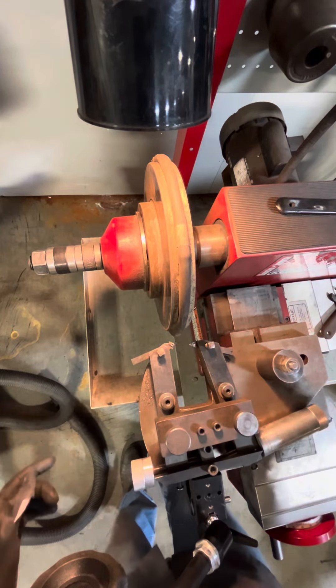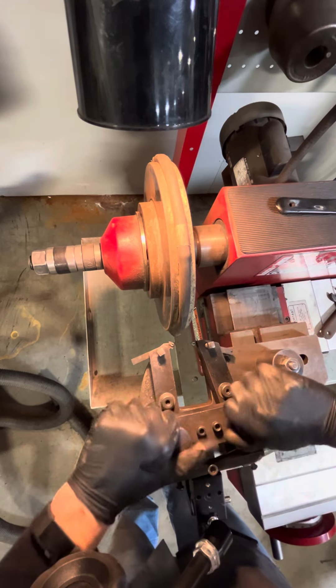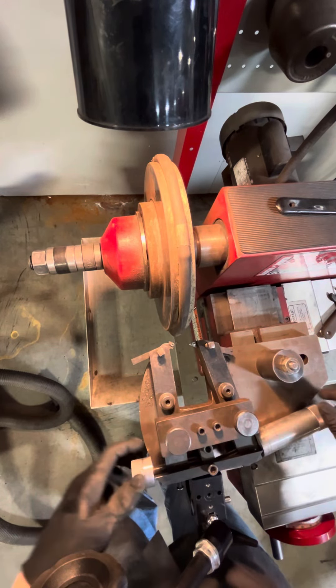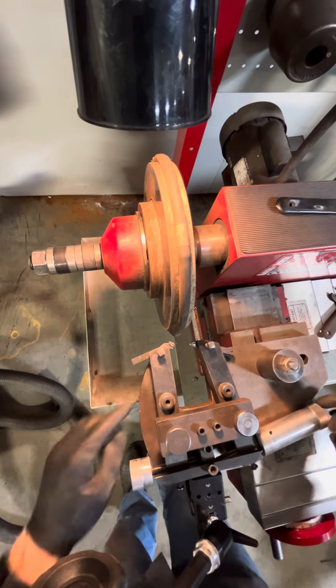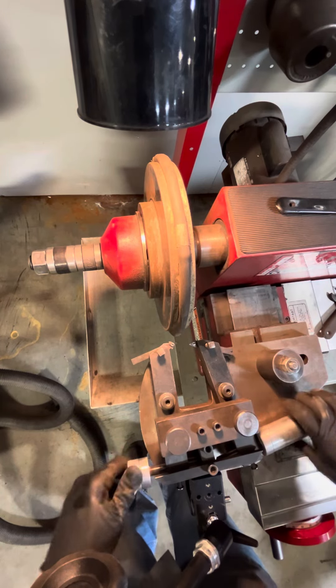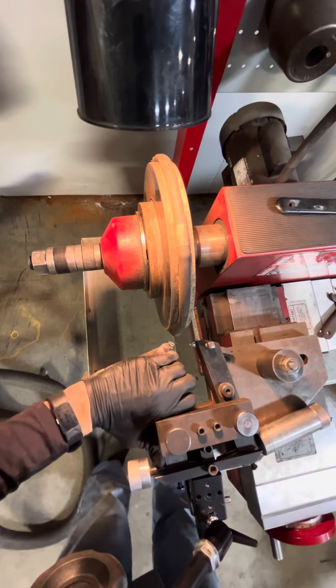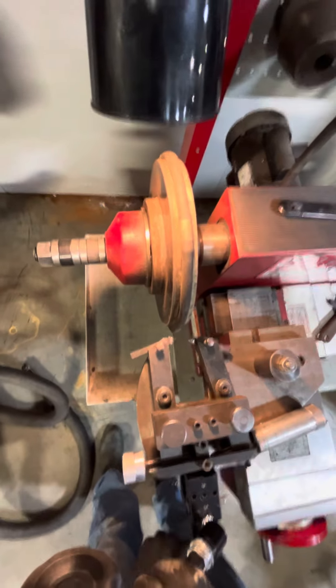Okay, so now we're going to get this head all centered up — apparently it's all shifted to one side. These main ones are going to lock these adjusters in and out, so what we'll do is unscrew them and we can just push those bad boys in. Just trying a little adjustment here.